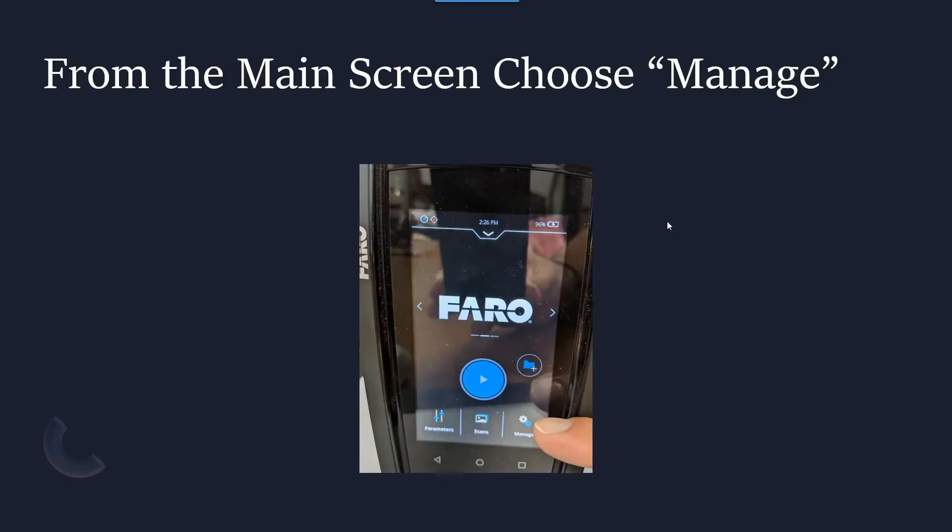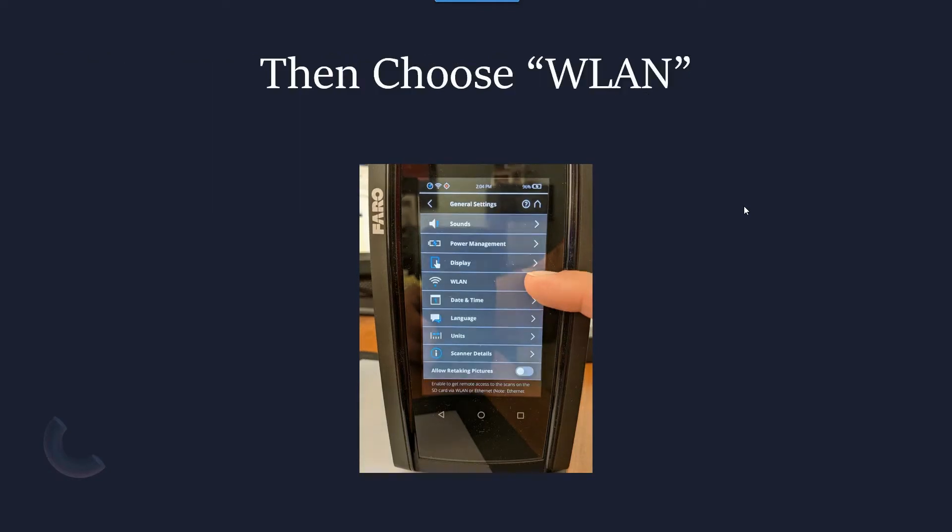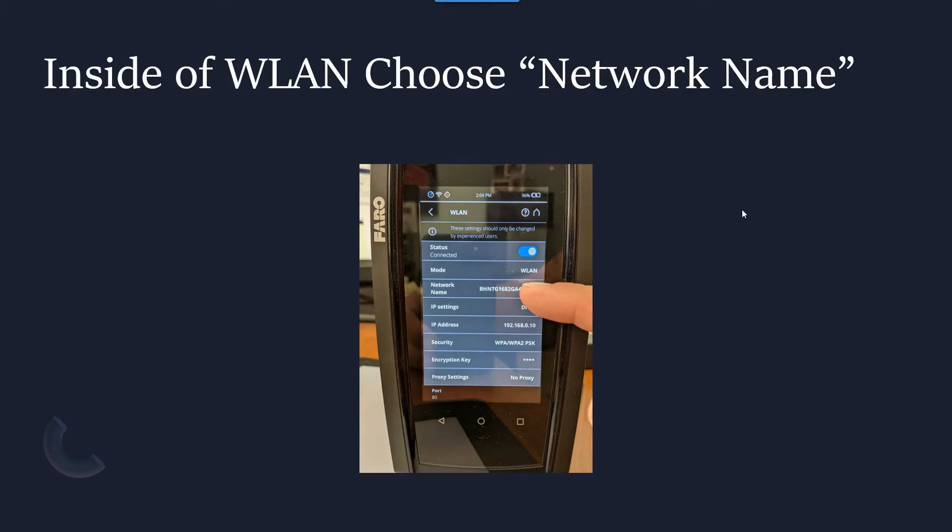We start by going to the main screen and we choose Manage, which is going to bring us into this screen. From this screen, we're going to go to General Settings. We're going to make sure we have access to the internet, so this is the process of connecting to the Wi-Fi in your office. We're choosing the WLAN option. Inside of this option, we see the network name, which is what we're going to choose now.